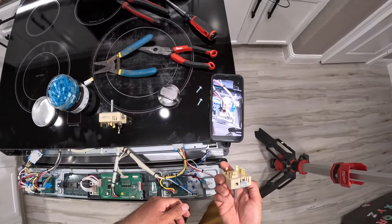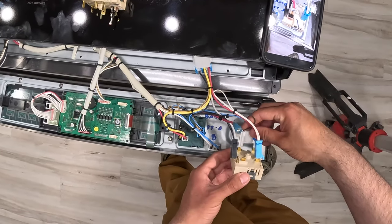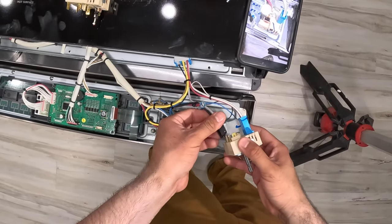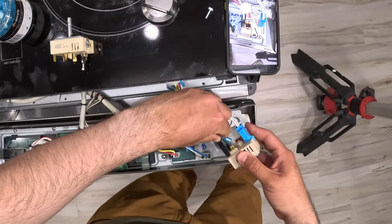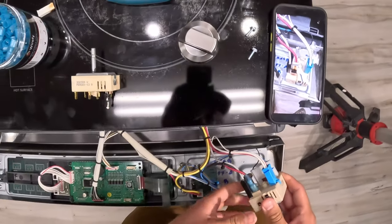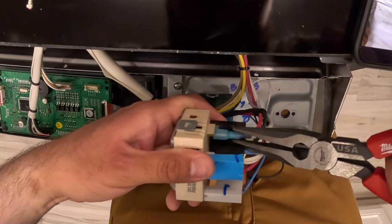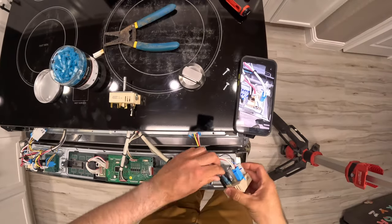Based on the picture, we connect the white one first, then the blue one clips in, then the black one clips in. Last but not least, the new crimped connector — we'll use the needle nose pliers to push it all the way in.